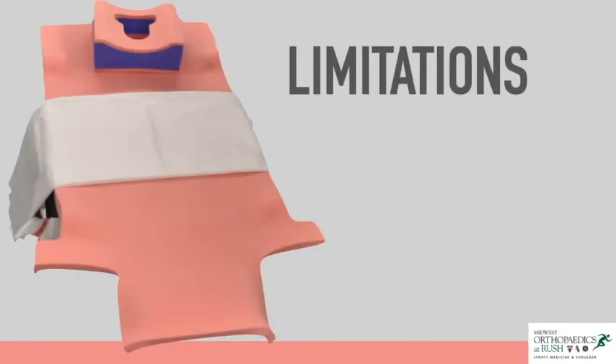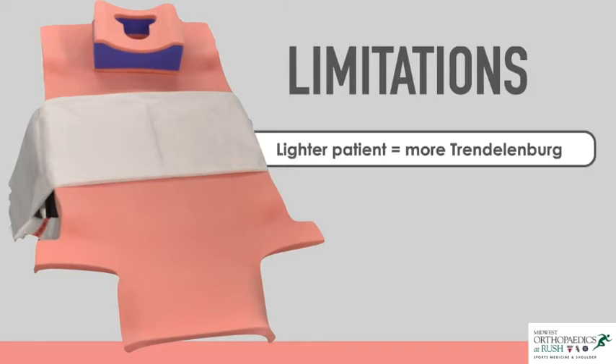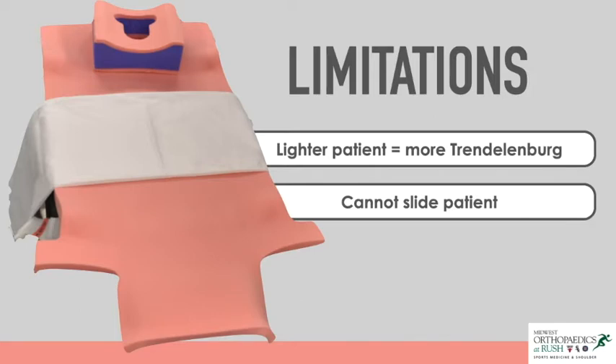To prevent any potential complications while using the PinkPad, surgeons and operating room staff should be aware of its limitations. Lighter patients may require more Trendelenburg during the procedure, which may change the fluoroscopic view from what the surgeon is typically familiar with. In addition, the patient cannot be slid once on the PinkPad, to prevent any tearing or ripping of the pad.